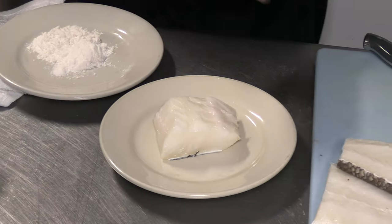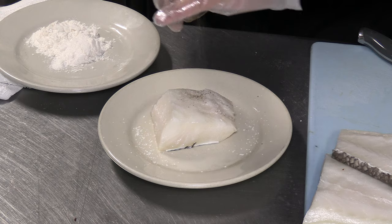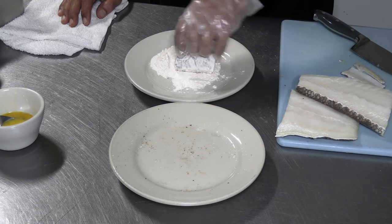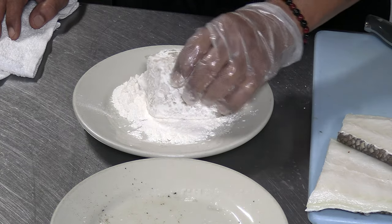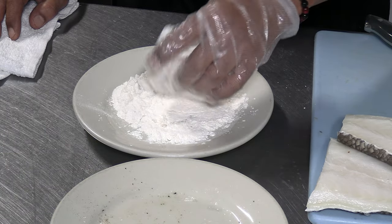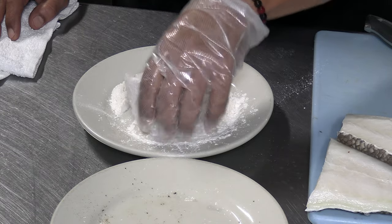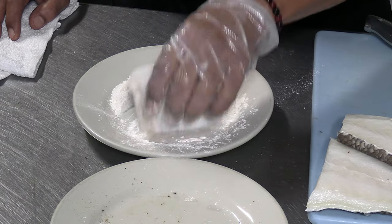Very simple — just salt and pepper. Now we have a nice piece of sea bass and we're going to dust flour all over the sides and bottom to get a nice crust. The flour also serves to protect the fish, since the meat is very delicate, and it helps with browning.